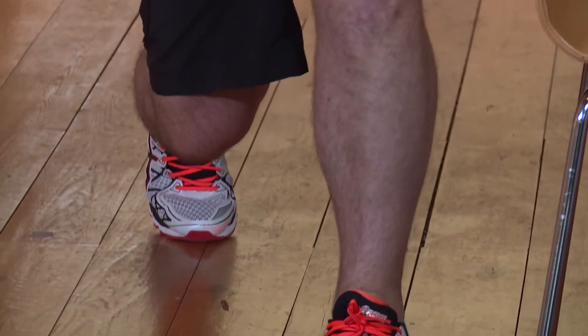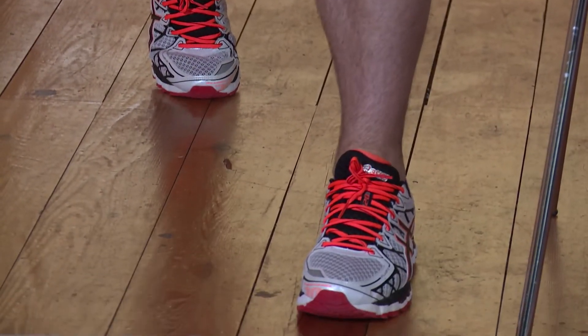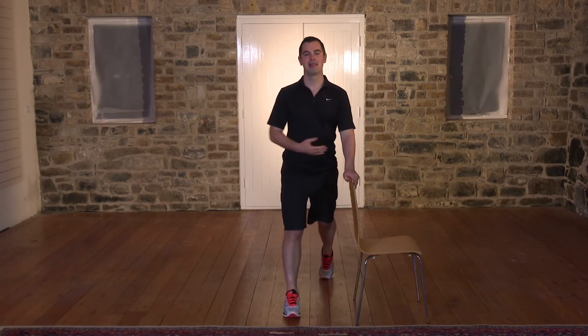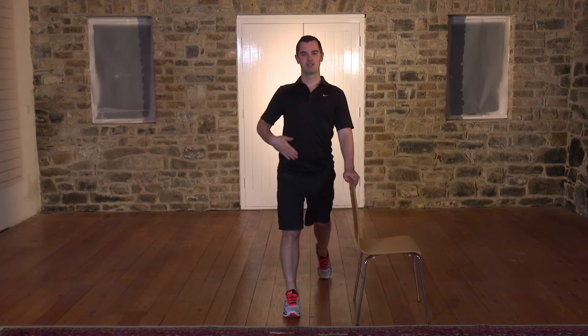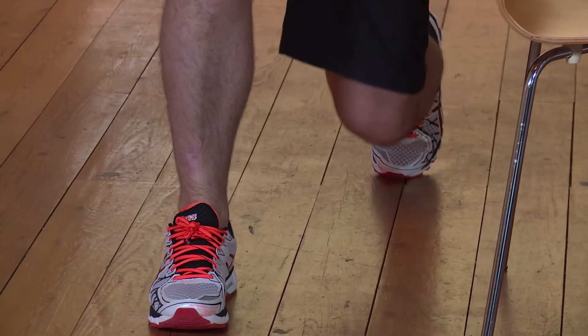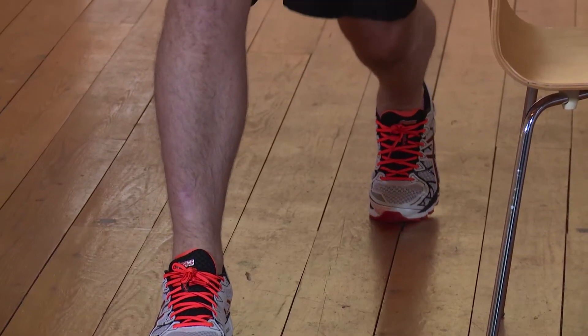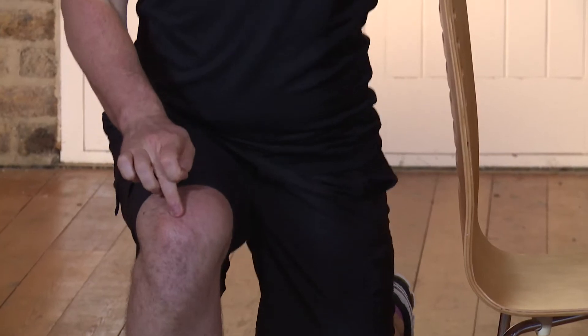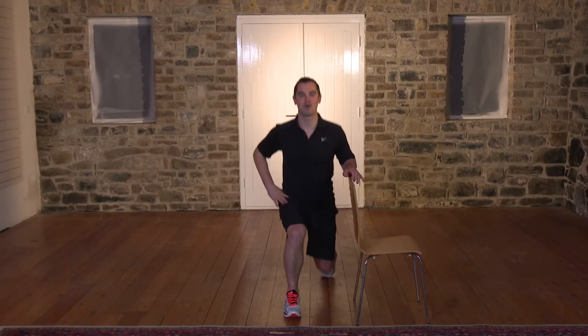Five seconds — we'll do one more on this leg. Three, two, one. Back up. Shake it out. Opposite leg — right foot forward, left foot back. Back's nice and straight, tummy pulled in. Three, two, one, let's go. Three, two, one and up. I'm looking at my toe because I can see my knee isn't leaning over — that's exactly how I want it. Two, one and back up.